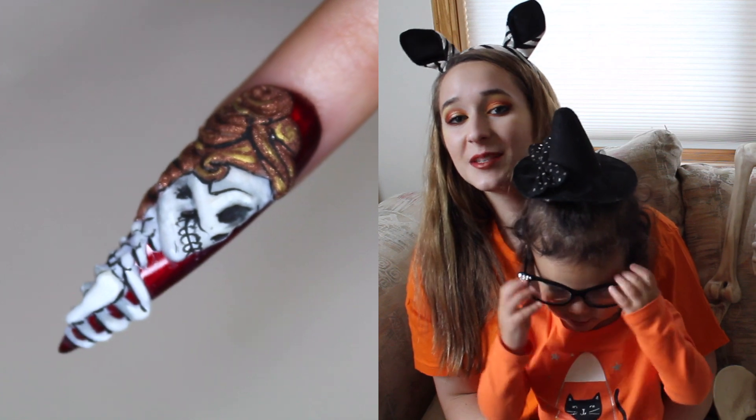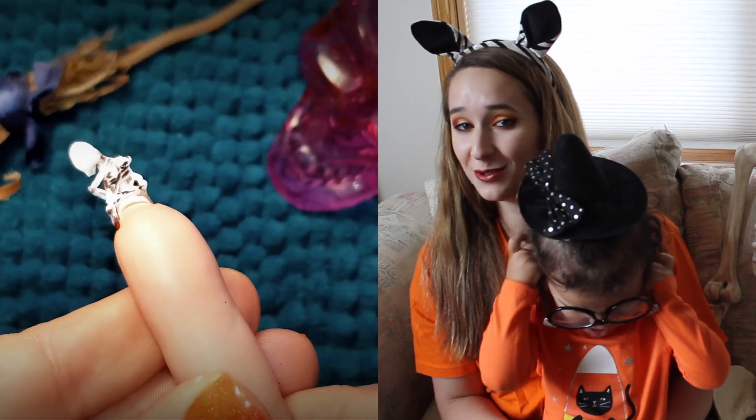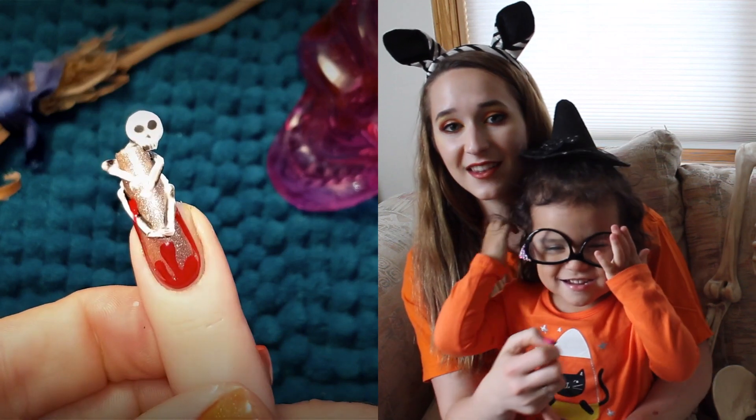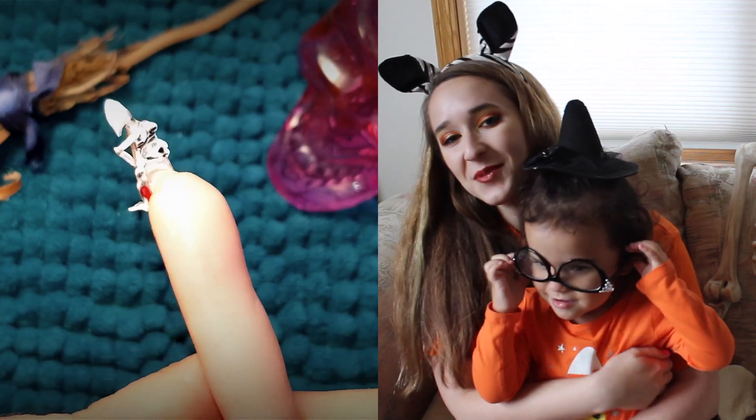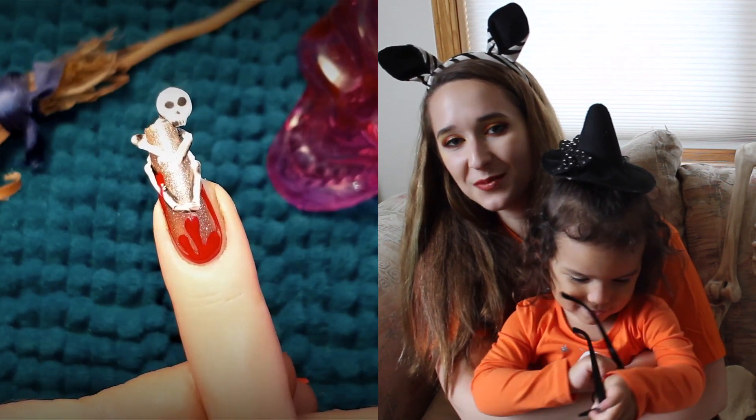I hope you guys like this design as much as I do. Don't forget to check out Helen's skeleton design — hers is a very cute version. I hope you guys like our designs and don't forget to click subscribe to see all my future videos as well.